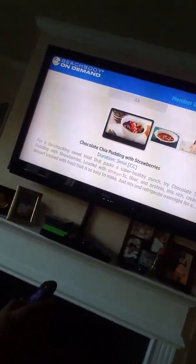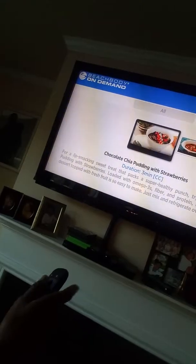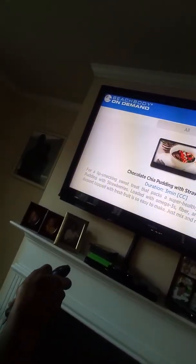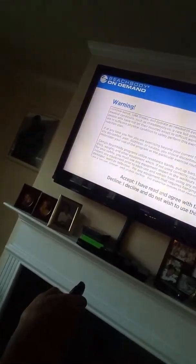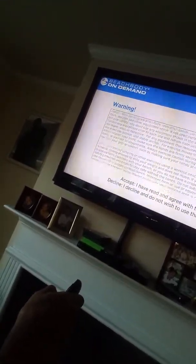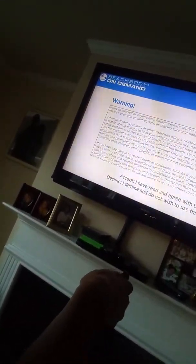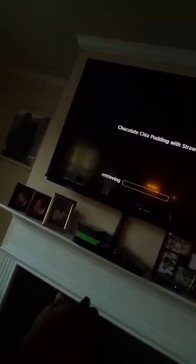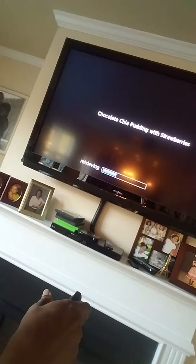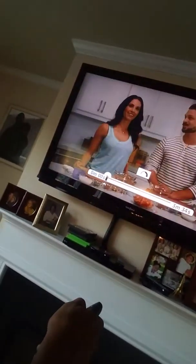Everything's really short. For example, this is like chocolate chia pudding — it's three minutes. When you click on it they'll actually cook it up in three minutes, so it's more like a cooking show instead of you having to look for a recipe. I'm just going to let you preview that really quickly so you can see what it's like.